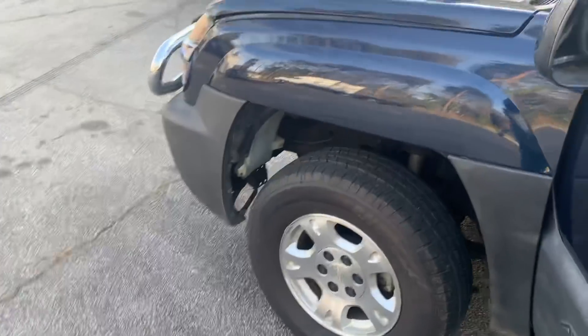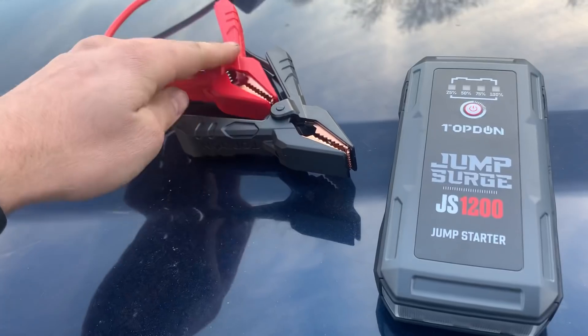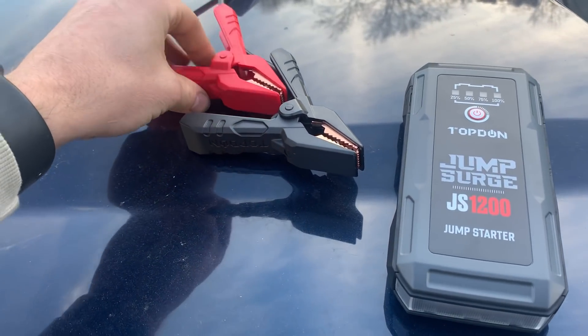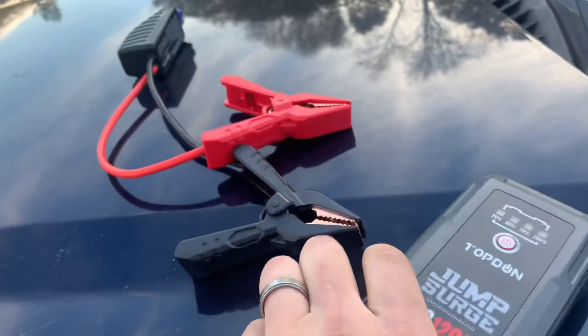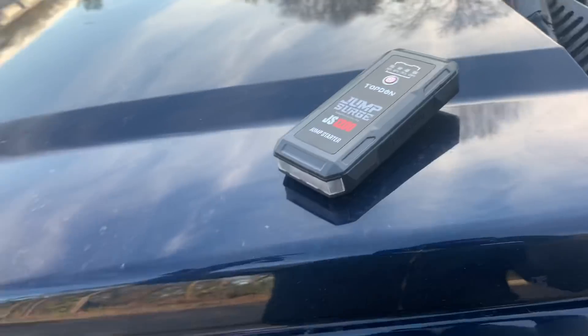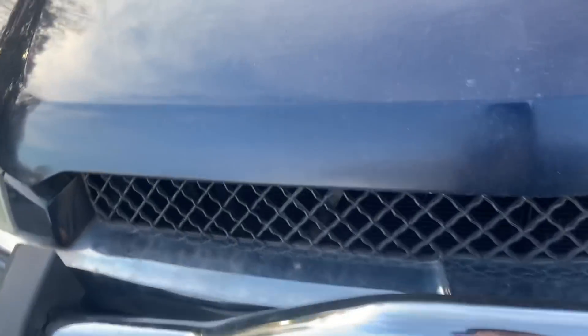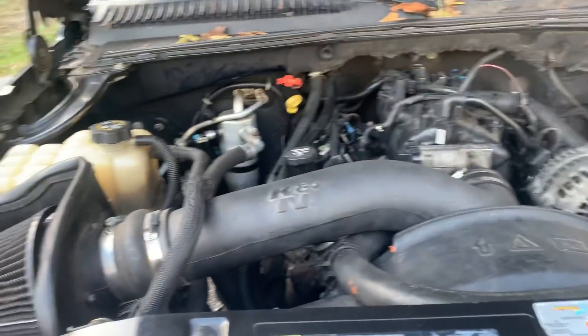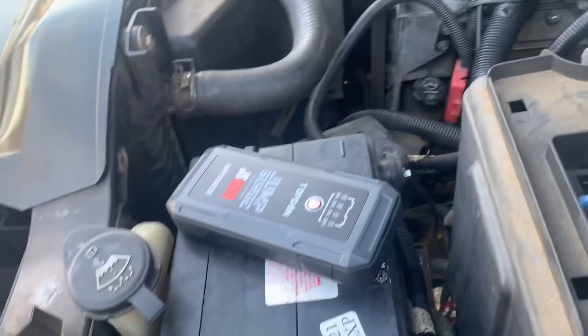The battery in this Avalanche is dead, just like if you left your headlights on at the mall. And if you've got a daughter or son, niece or nephew, your wife, husband, or whoever it might be — it's good to keep one of these in your car just in case this happens. These things don't work over and over without recharging. They're usually good for about one or two starts per charge, but we're gonna try it out.